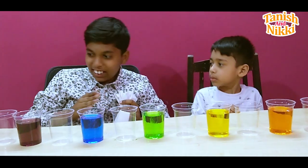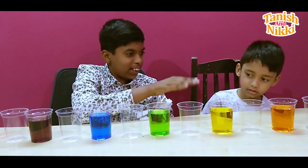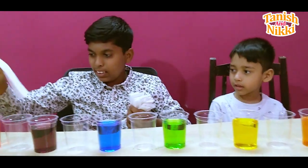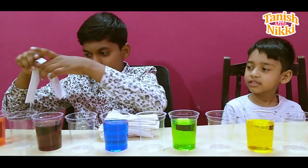Okay, all the colors are finished. Yes, we put all the colors in and we put the glasses in between. Now we have to put the paper towels inside all of these glasses. Okay, so let's get started.